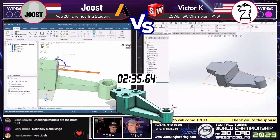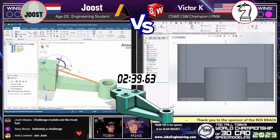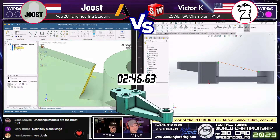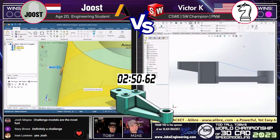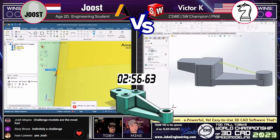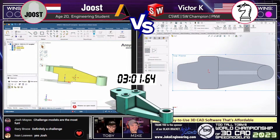A very clever approach — most people probably would have approached that feature from the top down, but Victor, knowing all the tools available, had no problem pivoting and modeling that from the side. On the left, Juiced is using some manipulation to clean up that rib — looks like the rib didn't quite go all the way in and is fighting him a little bit. I can't read the Dutch error message, but I'm willing to bet that means an error.